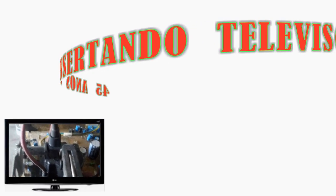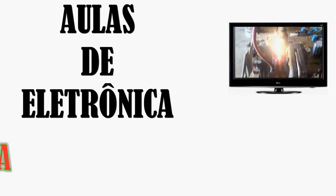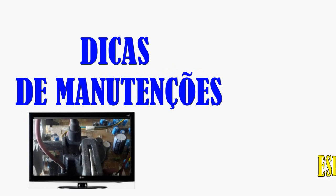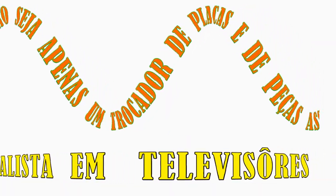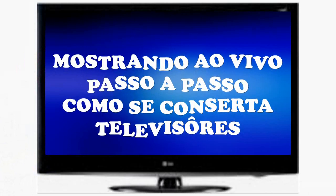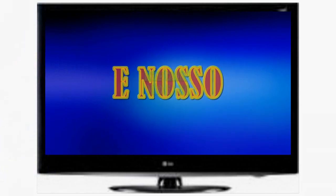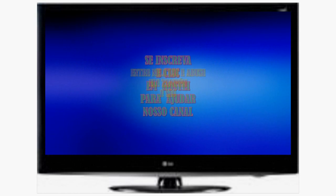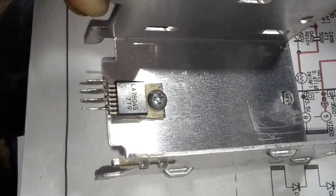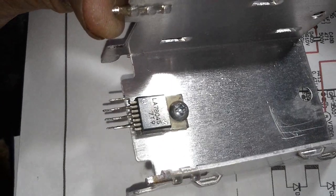This video is brought to you by B.A.C.T. This is the LA78045 that I already removed from the board, and now I'm going to measure it.